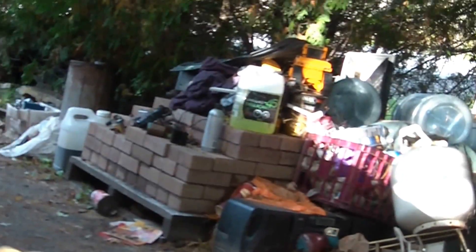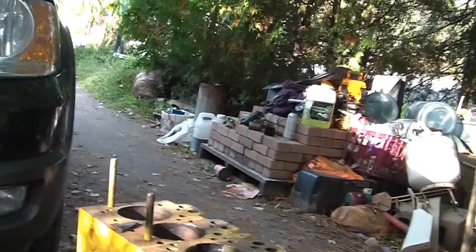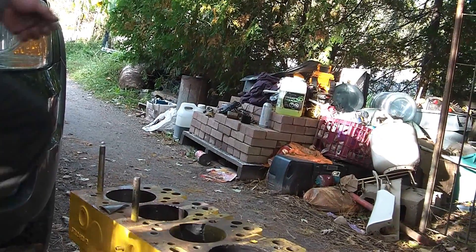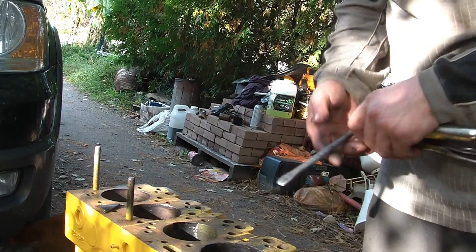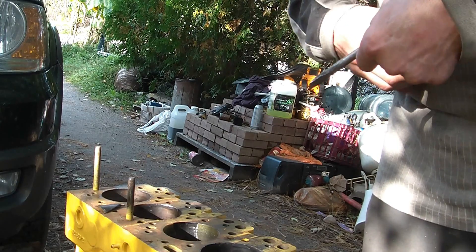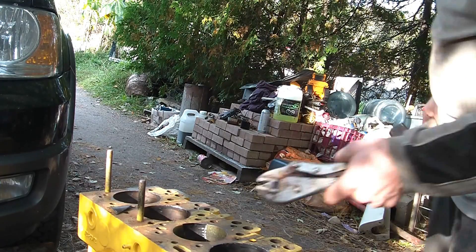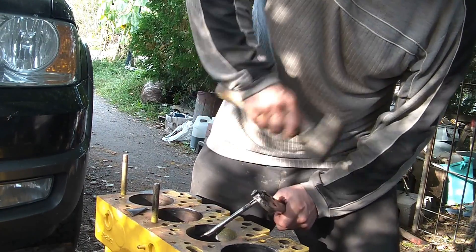We're going to try and give you an angle where you can see what I'm doing. So what I'm doing is the beveled edges are going against the wall — actually, this side is not beveled right now. Beveled edges will go against the wall, and I'll just keep tapping at it, and the pieces are going to break off.